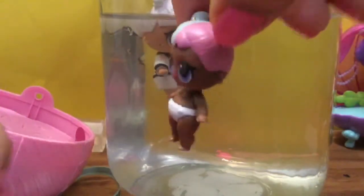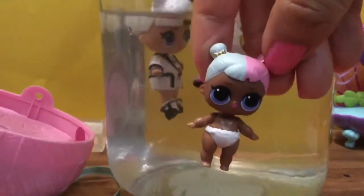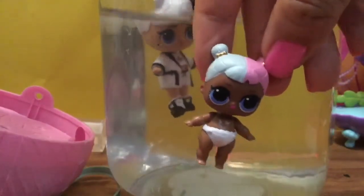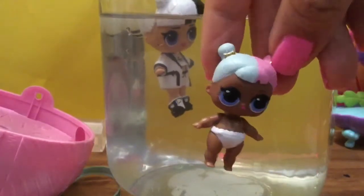She put slime in my diaper! Anyhow, I hope you enjoyed this video. Be sure to like, subscribe, and comment and tell me which one of your Series 3 Wave 2 LOLs you hope to get. Be sure to stay tuned for my very big giveaway! Thanks for watching and bye now!